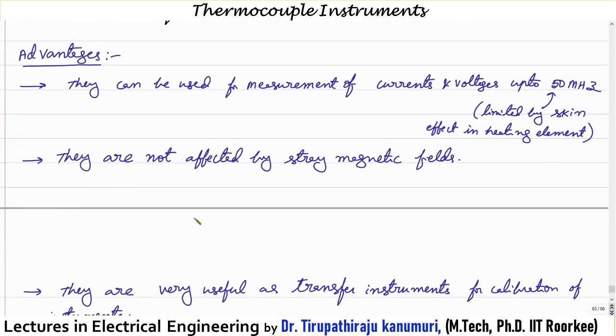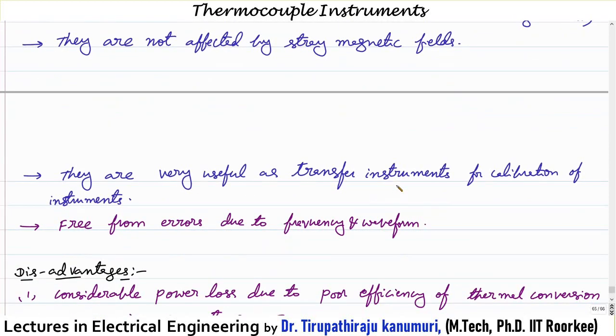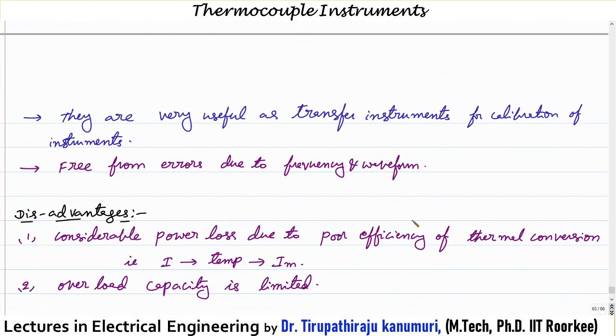The advantages of thermocouple instruments: they can be used for measurement of current and voltage up to 50 megahertz, with the upper limit restricted only by the skin effect of the heating element. They are not affected by stray magnetic fields because there is no magnetic effect involved in the conversion process via the Seebeck effect. They are also very useful as transfer instruments for calibration, being free from errors due to both frequency and waveform, and they are highly accurate and sensitive.